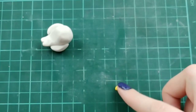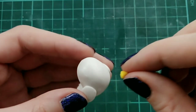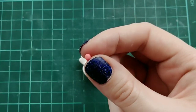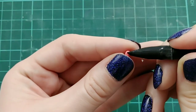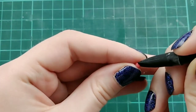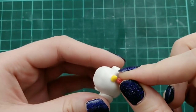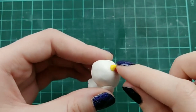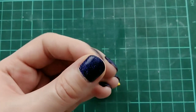For the beak, I'm taking a small ball of yellow clay, rolling one end and pinching and cutting off the base to make a little triangle beak. For that thing below the rooster's beak — I'm not sure what it's called — I'm taking a ball of red clay, making an indent in the middle and pinching the other end so it looks like a heart.